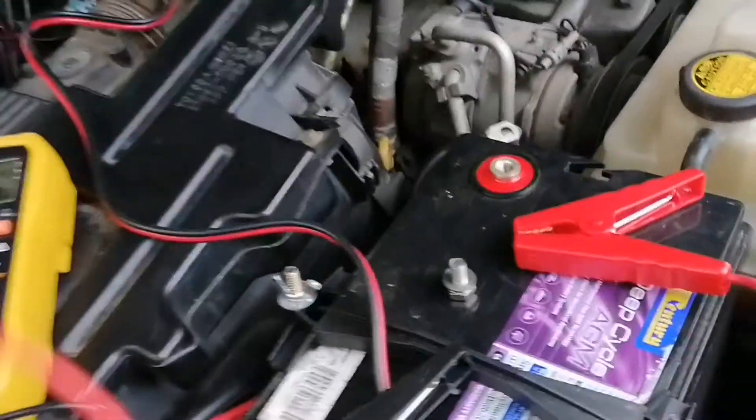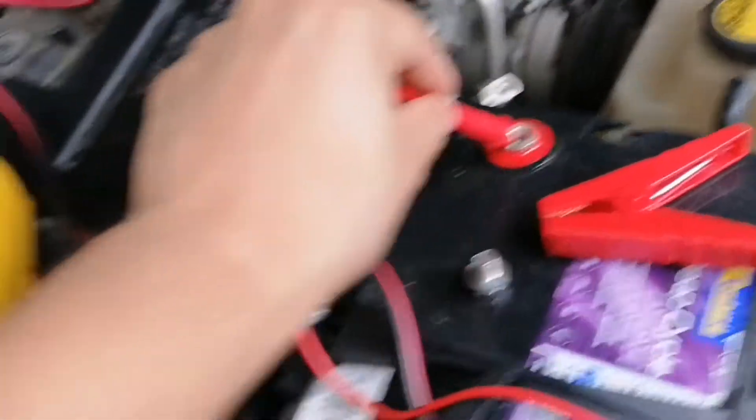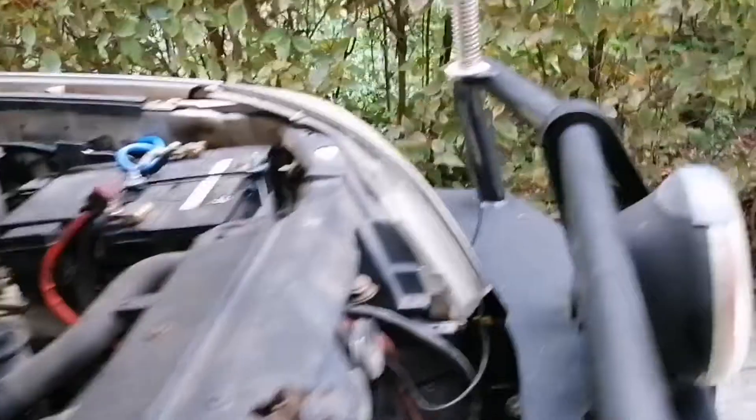This video is to see if there's an issue with a Red Arc isolator. What I'm doing here is testing my deep cycle AGM battery, basically just looking at the voltage charge of the battery itself first of all.